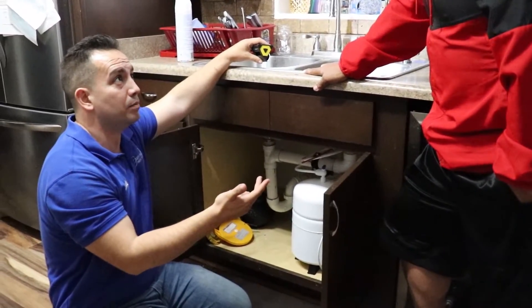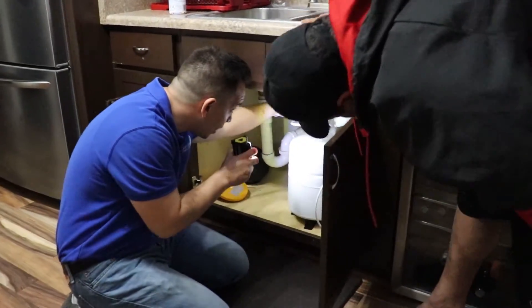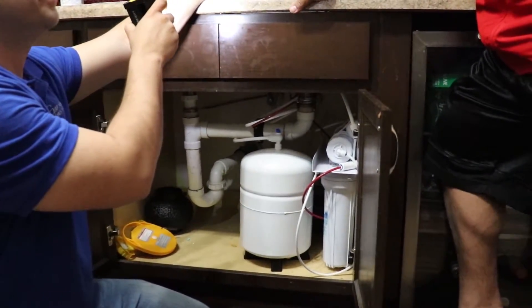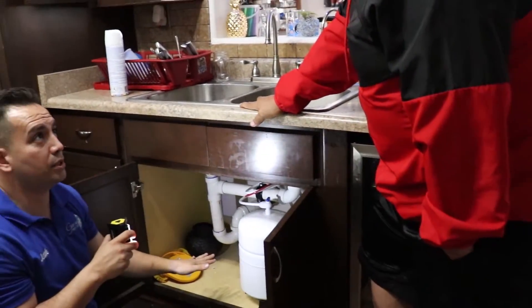At that point, contact us. Garcia Water Care service calls are free, so we'll come and help you out whenever you need it. To recap: step one is shut off the cold water feed, step two is shut down your tank, and step three is open your faucet. Those three steps will give us enough time to come out and prevent any type of water damage.